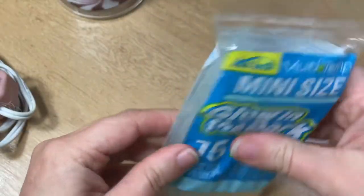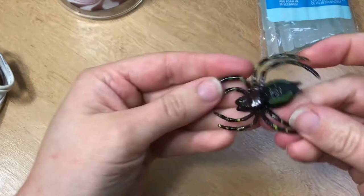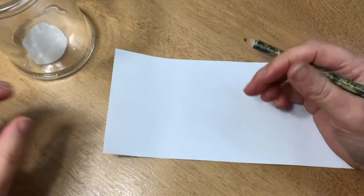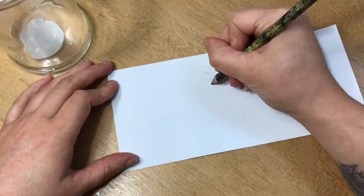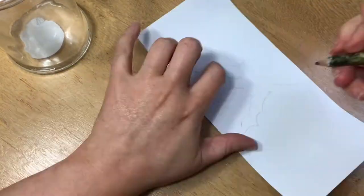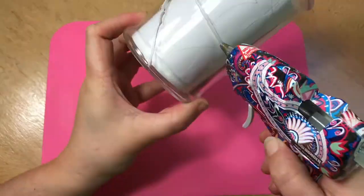I'm going to decorate it using these glow-in-the-dark glue sticks and also this spooky spider. I'm gonna use this piece of paper that was already inside my jar as a template — I'm gonna draw a spider web on it, then stick it inside my stash jar and draw over the lines with my glue gun.